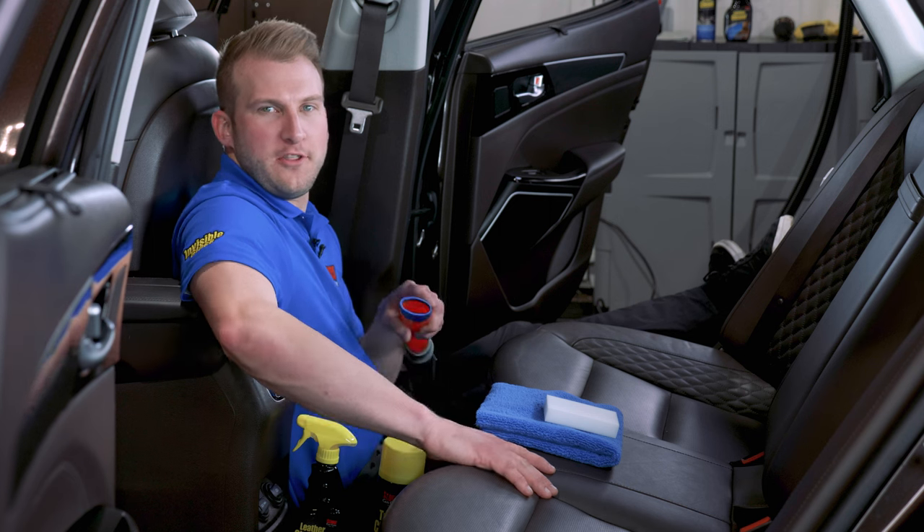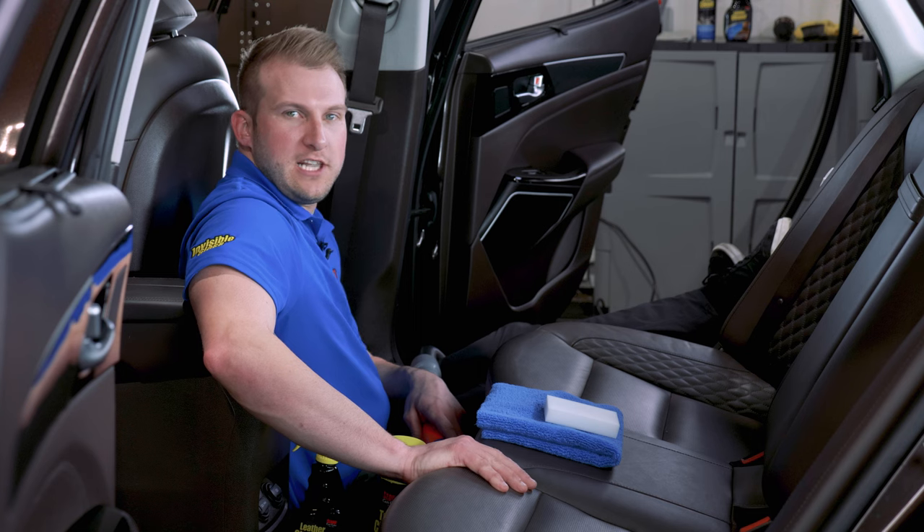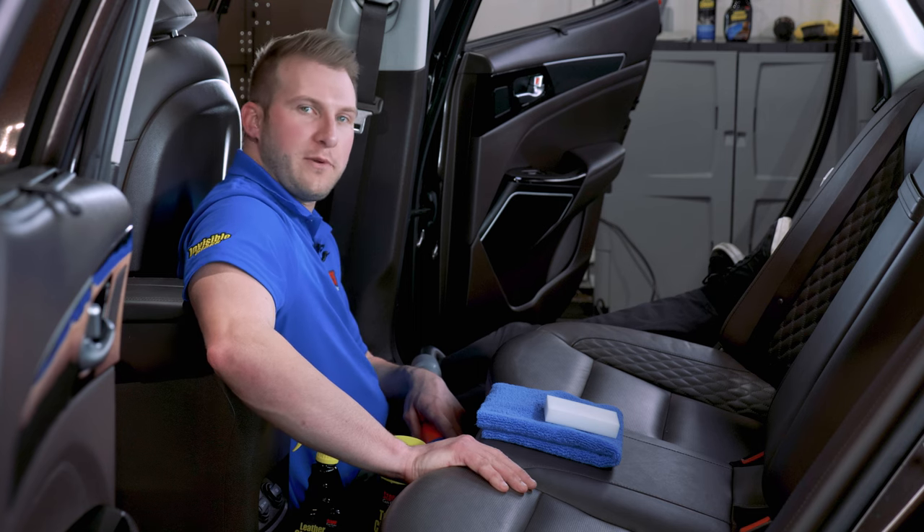Welcome back to Stoner Car Care. Why am I sitting on the floor? Well, it's to clean these beautiful perforated seats. It sounds a little bit different than cleaning a regular leather seat, so stick along with us while we cover that.